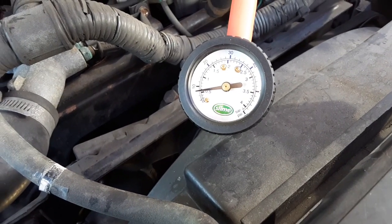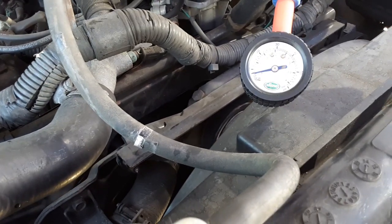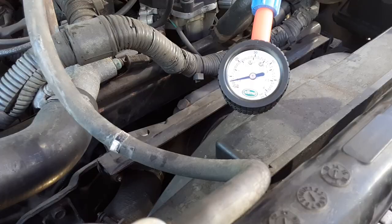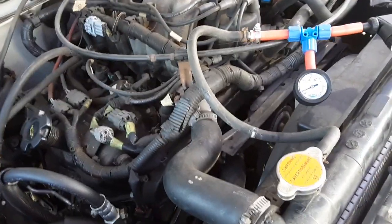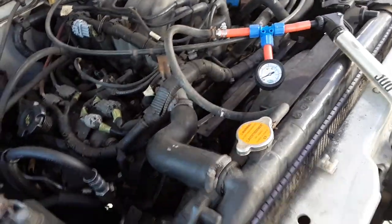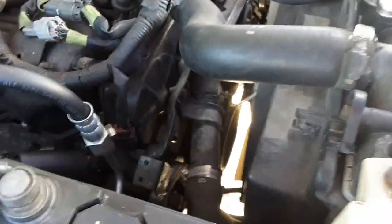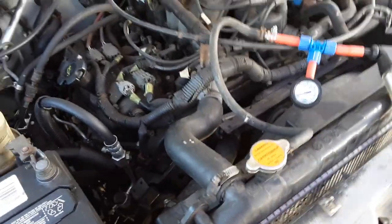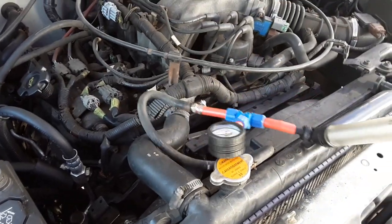It's already down to 8 PSI from 14 in less than a minute, so it's definitely leaking somewhere. It's not internal, because I pulled out the dipstick and the oil is clean — it's not milky — so the head gasket is still intact. It's not in the transmission either, because this is a new radiator with a built-in transmission oil cooler on the bottom. The old radiator had a crack where the plastic meets the aluminum, so the leak has to be somewhere else.